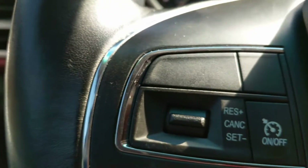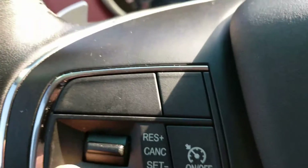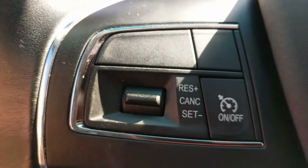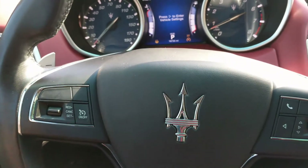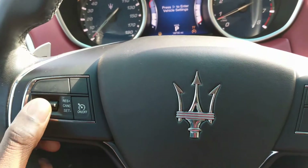Once you set that up, this is where you push it up to accelerate and push it down to slow down. Pretty much at that point you can keep driving or whatnot. But here's one thing I don't get with this — it is a little hard to keep pushing it up and down.